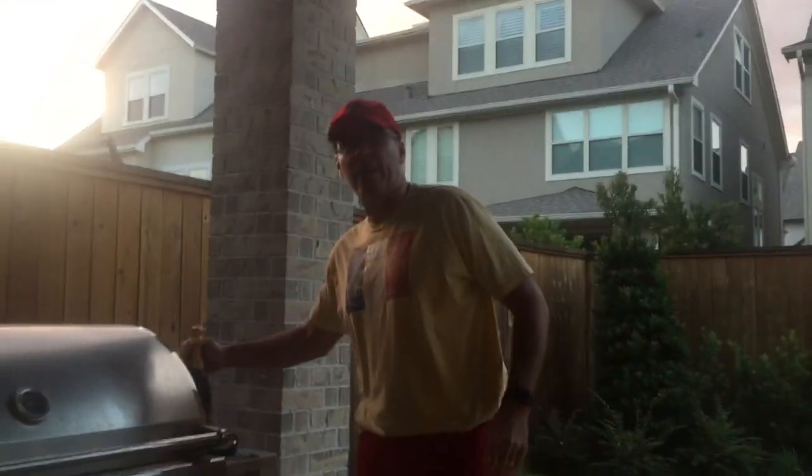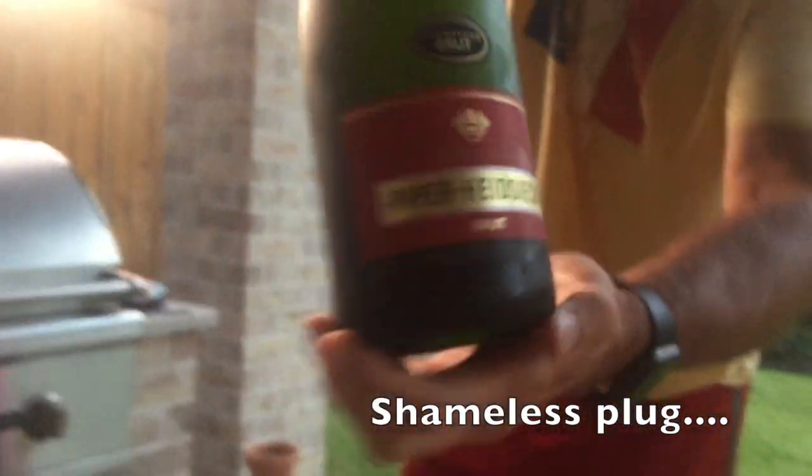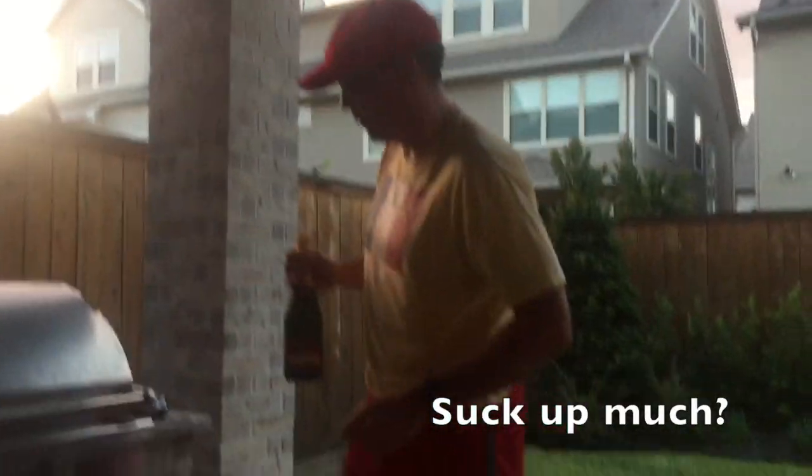Today we're doing some champagne — Piper Heidsieck Brut. Some of my favorite people in the world work for Piper Heidsieck, so that's what we're going to do.